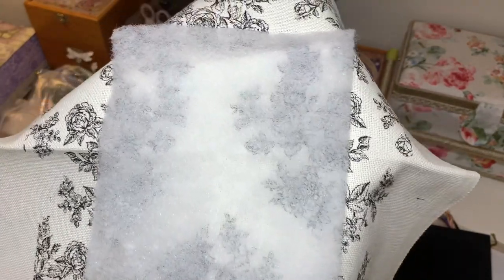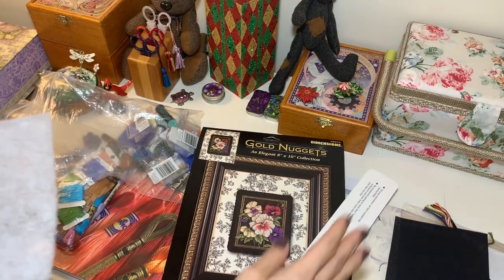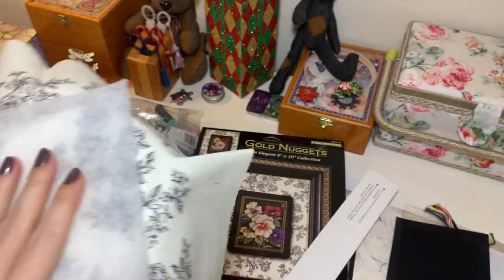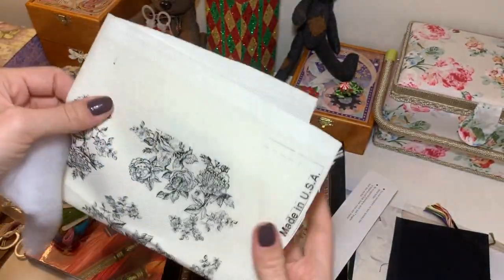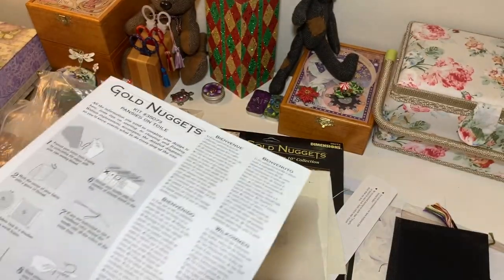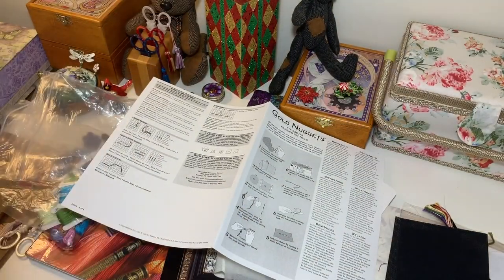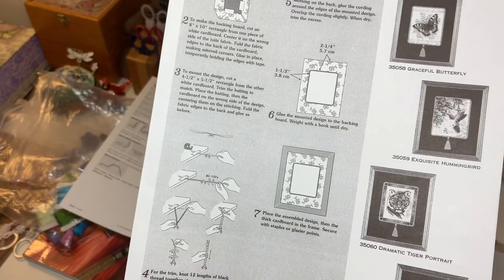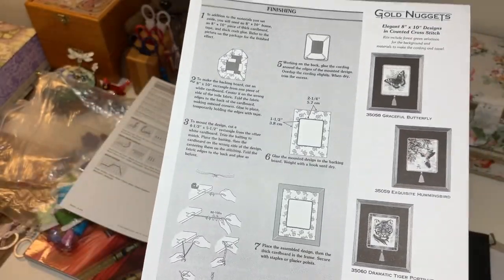I'm not sure if I will do it exactly as they show because I want to use it in a box. I've seen one box with the companion flower design and it was beautiful, so I want to make a box. I'll probably use this fabric piece for another design, maybe, maybe not. The kit has all the instructions on how to finish your project — how to make cording — but I have a special machine for that. It looks okay, not that difficult. It just takes time away from stitching, and there's a halfway needle included.